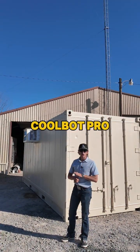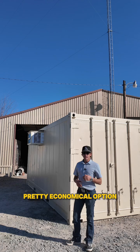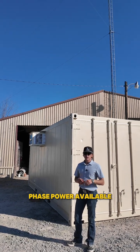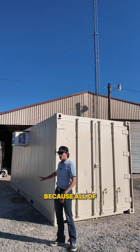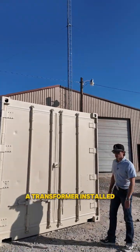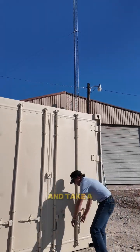I want to talk about a CoolBot Pro that we installed on a non-working 20-foot reefer. It's a pretty economical option, especially if you don't have three-phase power available, because all of our reefers come with three-phase power. Sometimes it's very expensive to get a transformer installed, so this was a good option for the customer. Let's go inside and take a look.